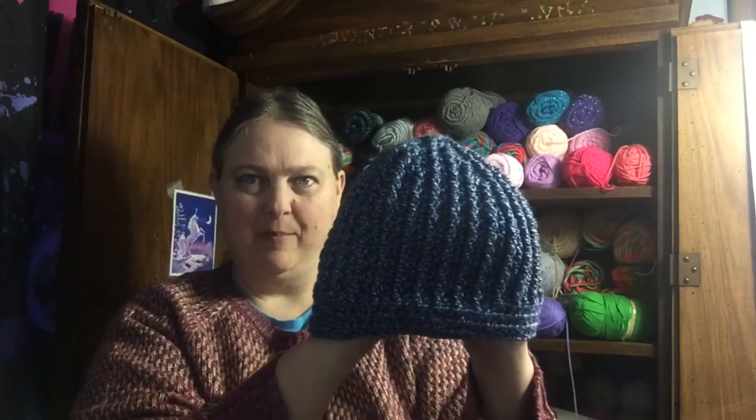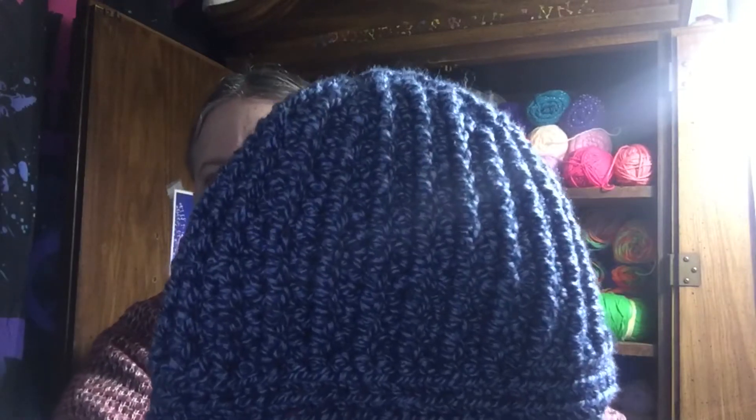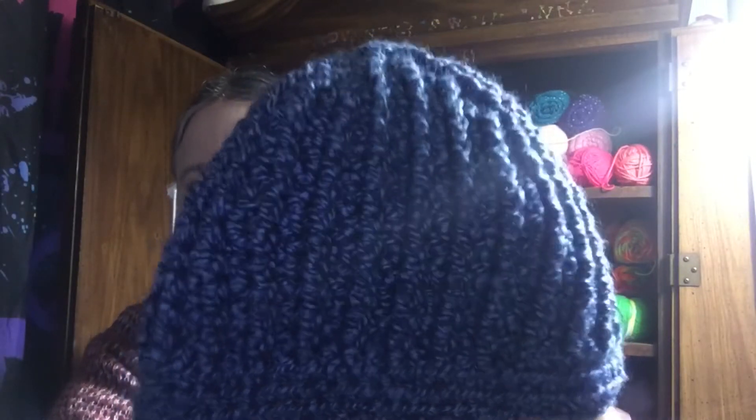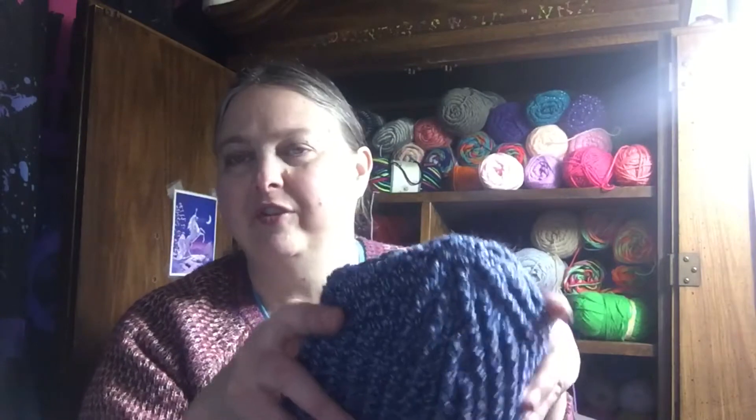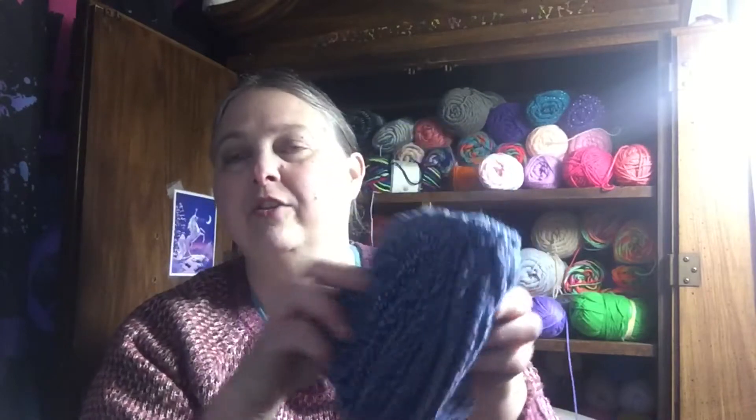Let me start with the finished hats. The first one is this pretty blue one here. I need a little bit more light. But this is a blue — I don't know if you'd call it a marl — but this is the ribbed crochet hat pattern that I have recently decided that I like to do. Instead of joining and starting the next row, I do mine in the round, which is a little different from the actual pattern. In the round, she actually joins and chains up — I don't like doing that, it leaves gaps.